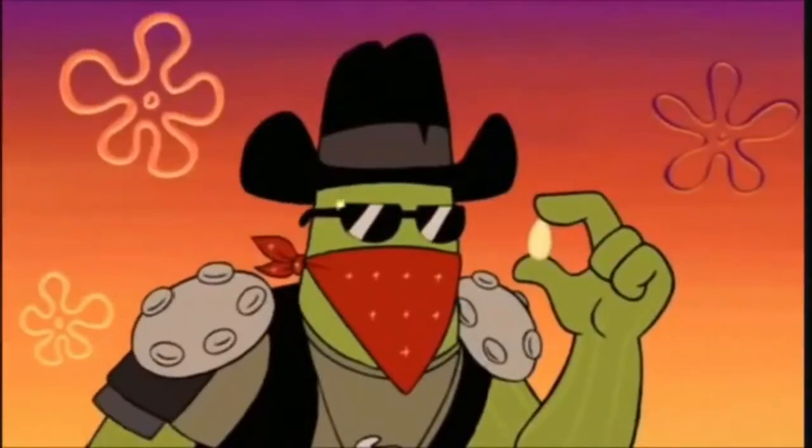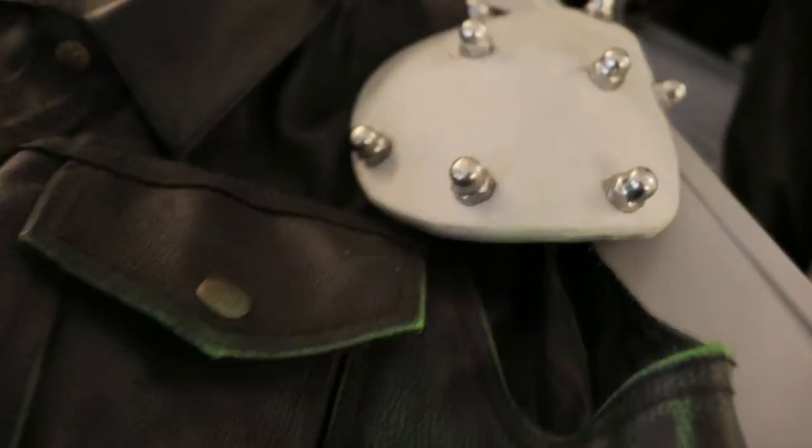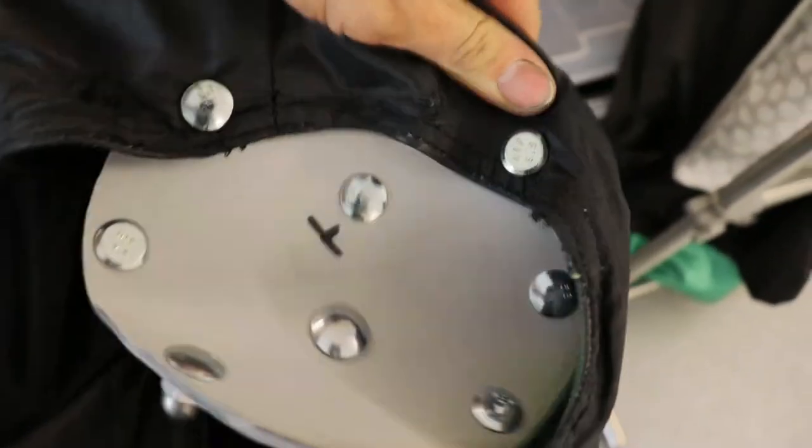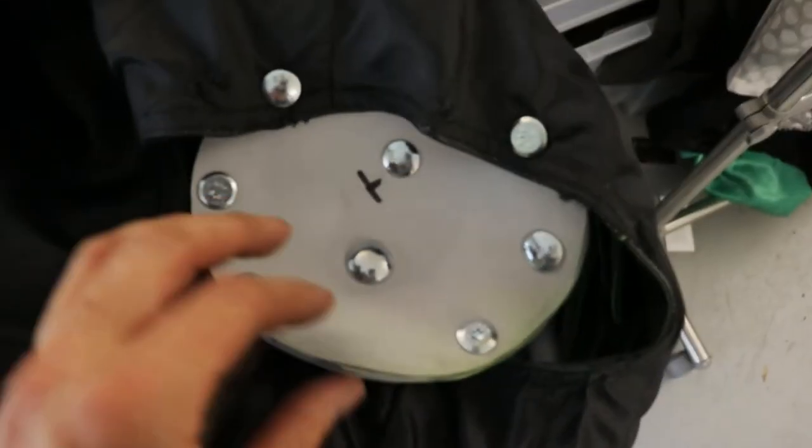I wasn't sure what the round things on Dennis's shoulder pads should be, so I decided on acorn nuts. By screwing them onto the EVA foam, I could also use the screws to attach the complete shoulder pad to the vest.